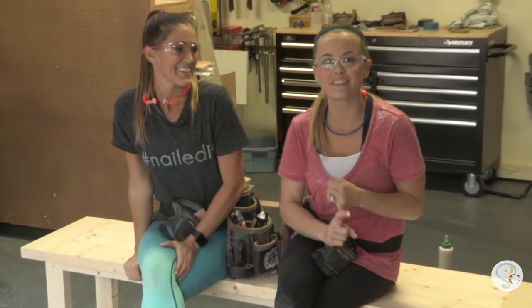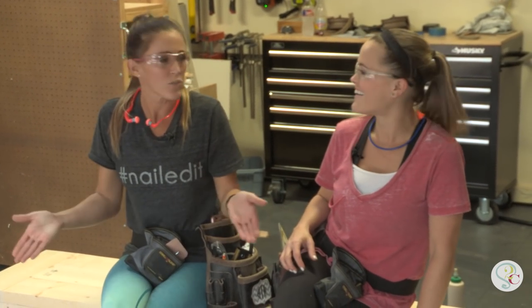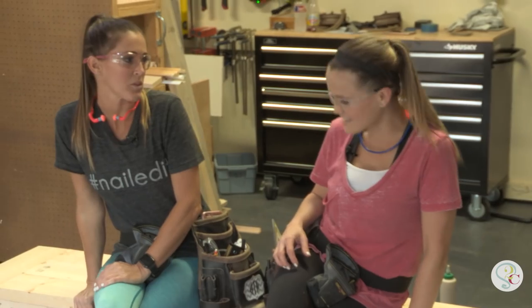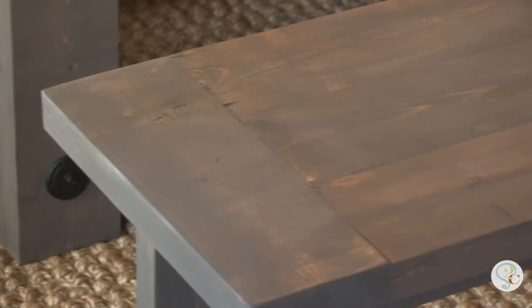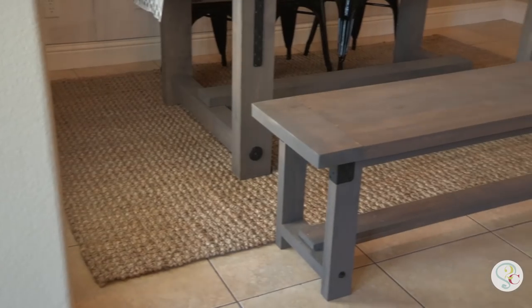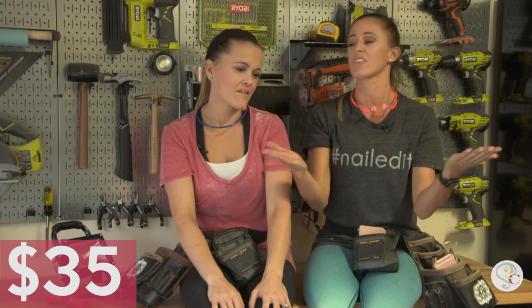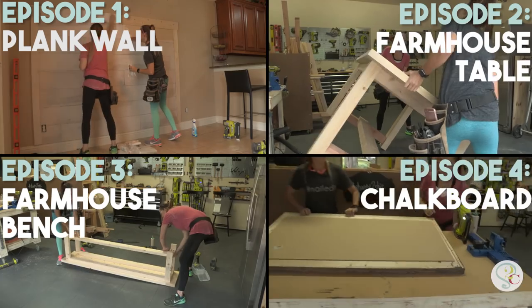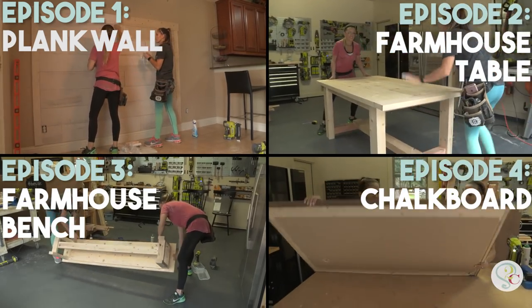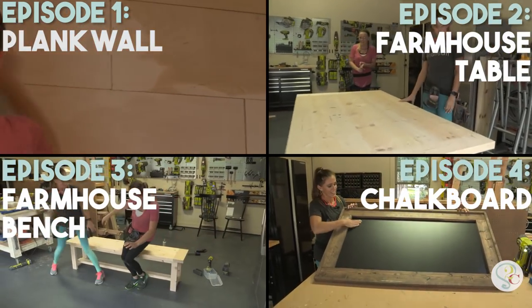We've got to get some stain on this, some hardware on it, and get back to Rachel's. She's going to have a beautiful bench that matches that dining table we built her. Add some stain, add some hardware, and bam — a beautiful industrial farmhouse bench that we built for about $35. Want to build all the pieces in this house? Stay tuned, we're releasing a new build every week this month!